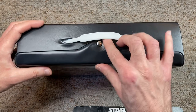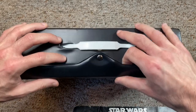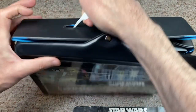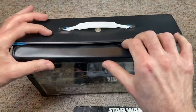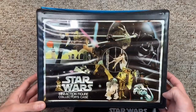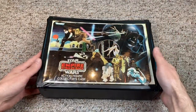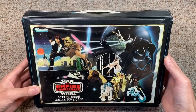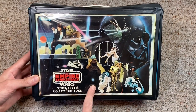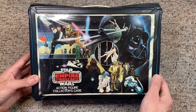This clasp snaps on and secures the case in place, and there's a white plastic handle — that's how you carry your carrying case. Very easy. A simple case and you looked awesome carrying it around. The exact case was re-released in 1980, but the original Star Wars logo was replaced with the Empire Strikes Back logo, while the case itself remained identical to the original version.